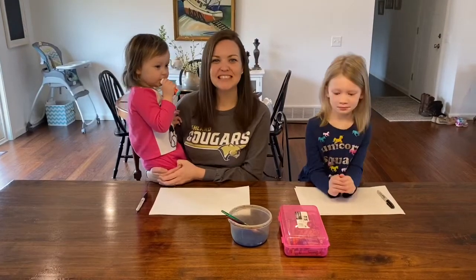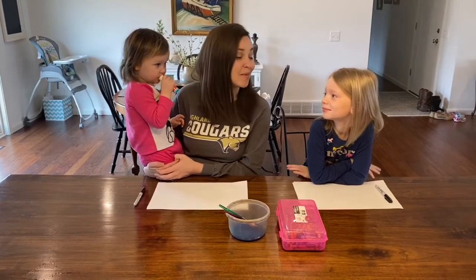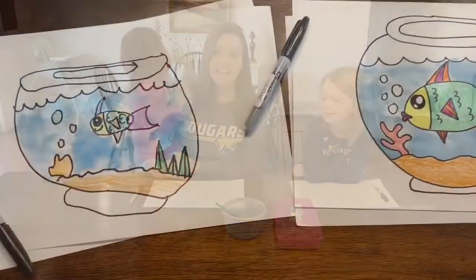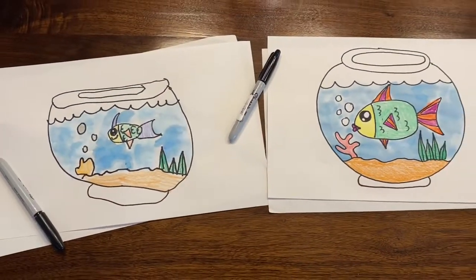Hello everybody! Mrs. Farts here with a couple of my girls. We've got Evelyn and Emma who's gonna be helping us with our video today. We are going to make a fish in a fish bowl.